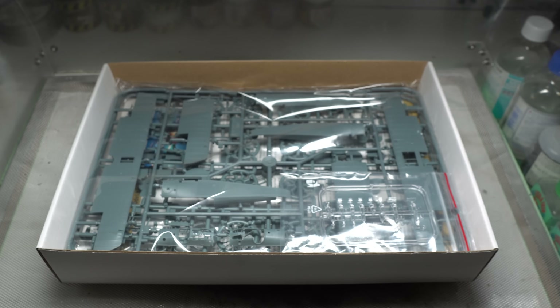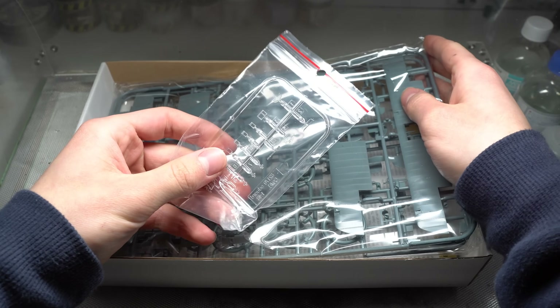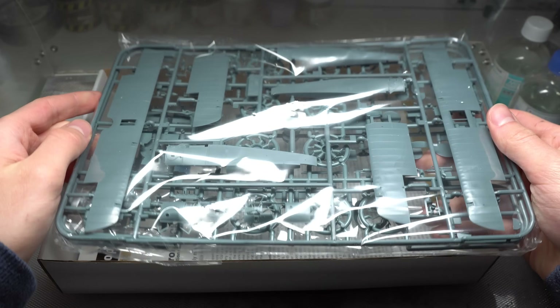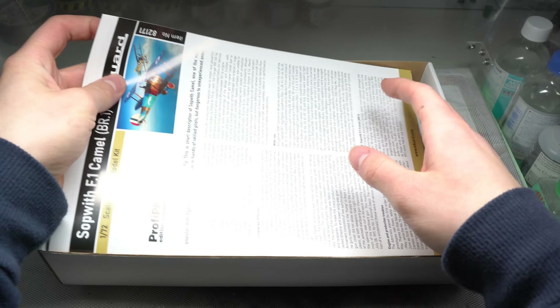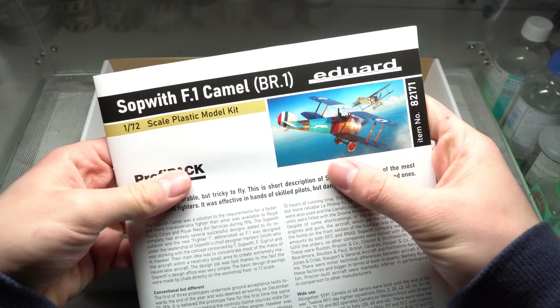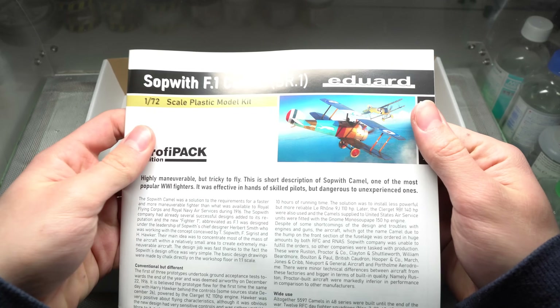Included in the box is exactly what you'd expect from a standard Eduard Profipack boxing: the full array of plastic parts, a beautiful full color instruction booklet, paint masks, photo etch, and some nicely rendered decals.